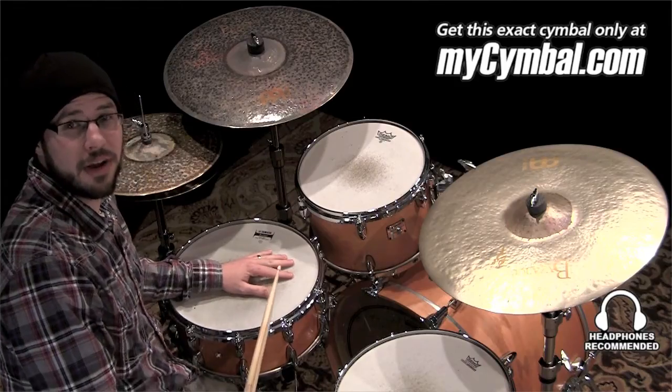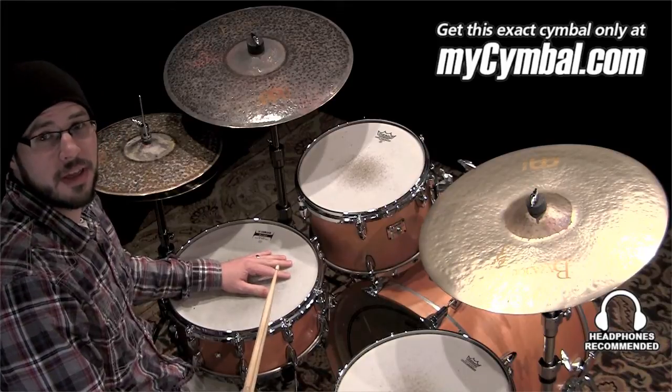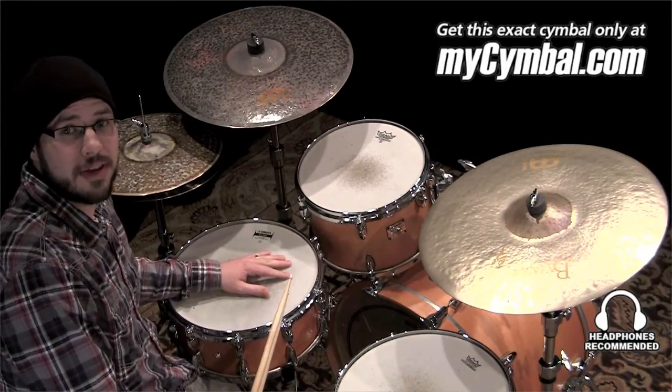Hi, I'm Gabriel Harris from Mino Symbols and I'm here at MySymbol.com today.